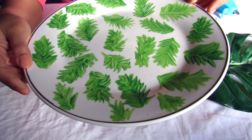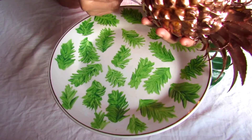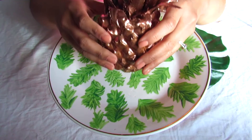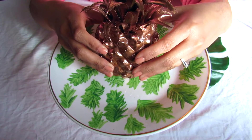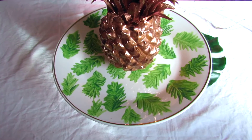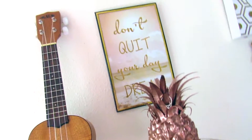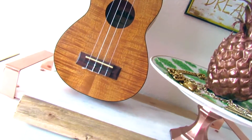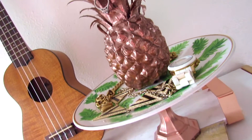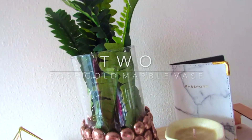Until the plate is fully stable on the candle holder, I'm going to be taking my pineapple and using my glue gun, just placing glue under the pineapple, finding the center of the plate, and sticking it on the center. This is the final look — this is super cute, super minimal, and very affordable. You can just have all your jewelry in just one part of your room.